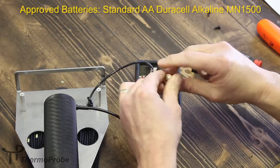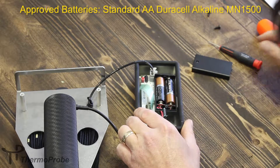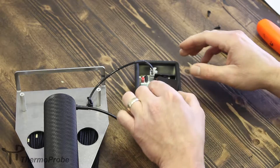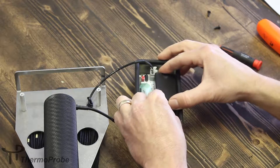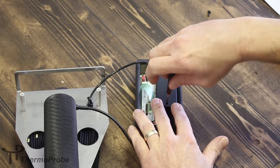Get two new batteries and reinstall those. Replace your cover and tighten the small screw back into place.